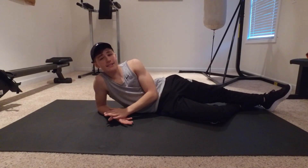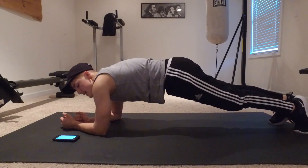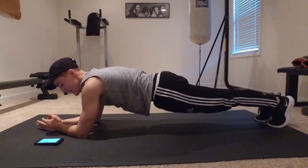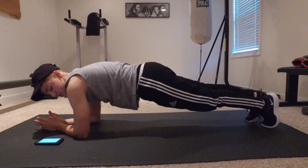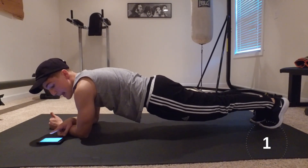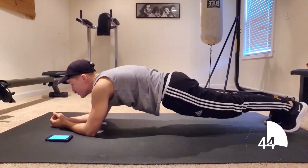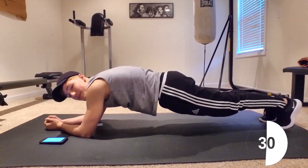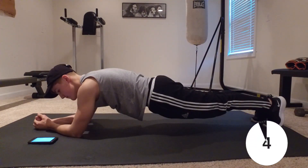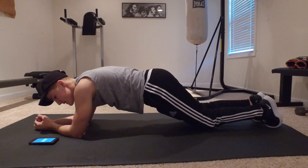Next we're going to do some planks. We're going to set a timer for a minute. We have a timer, we're going to get ready, plank up — make sure you keep those hips down, keep it nice and flat, make sure those elbows are underneath the shoulders, and hit start. Three, two, one — and relax.